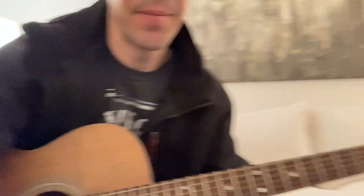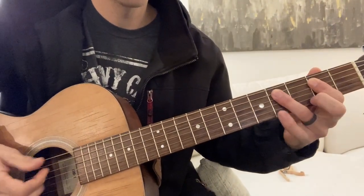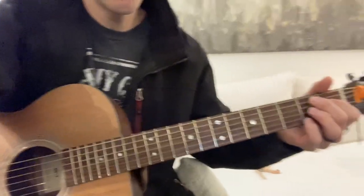I'm going to do a blues lesson for what I played earlier in the style of Lightning Hopkins. This is a 12-bar blues in the key of E. Standard tuning. You're going to be using E, A, and B7.